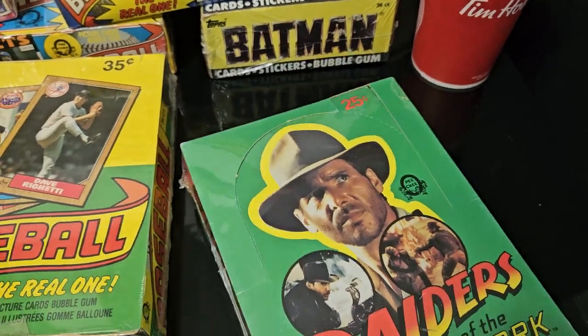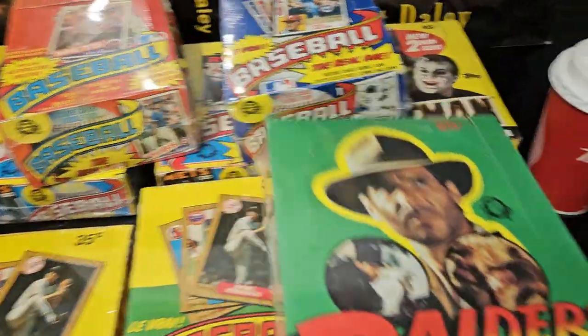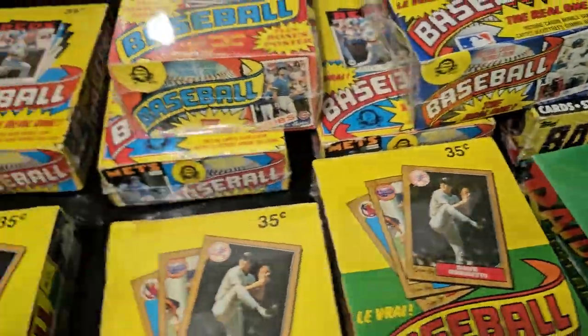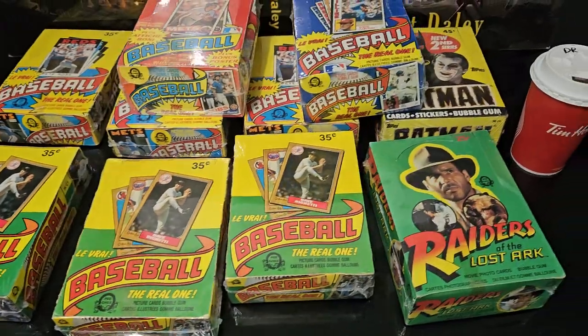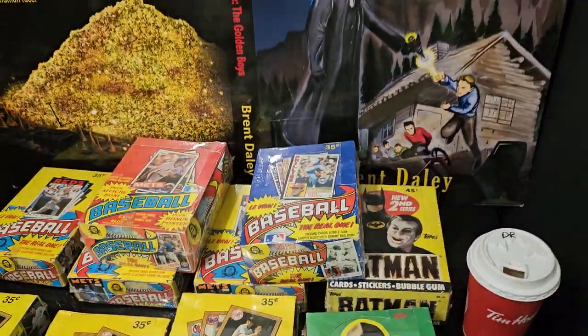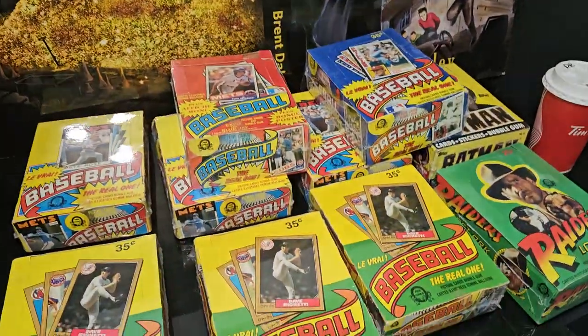Anyway, I had a ton of this stuff, but I sold all of it. This is just some of what's left. But it gives you an idea of what I've been doing — along with a double-double from Tim Hortons. Enjoy the day. Gotta have fun.